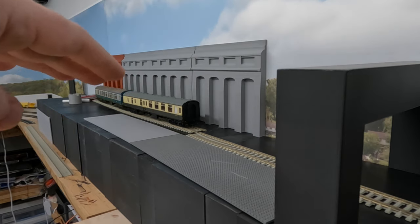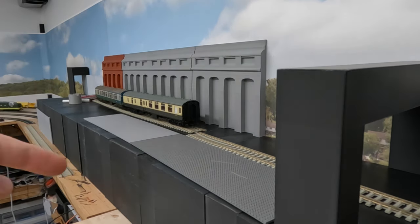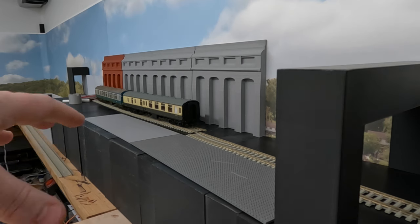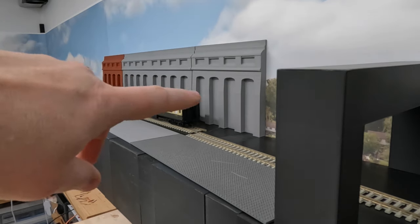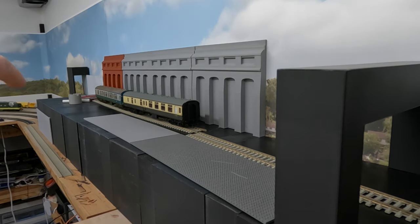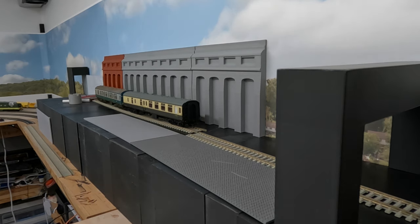There'll be a cityscape above on both sides: low-relief and cityscape above here, and cityscape above the station area as well. When you look at it, what it'll look like is the station area is below the city street level. One of the cool things I'm going to be able to do is put some archways in here where you can actually look in, so you'll get the impression of being in the station looking at the train. The station will go into a tunnel roughly about here, proceed around this corner through a cutting, and then start its decline over toward the main part of the layout.